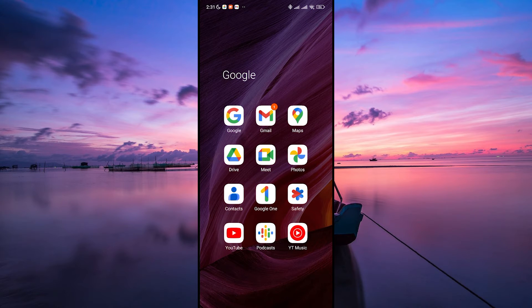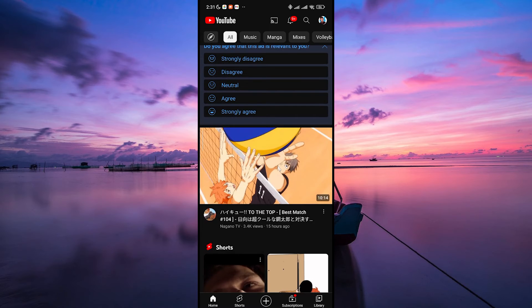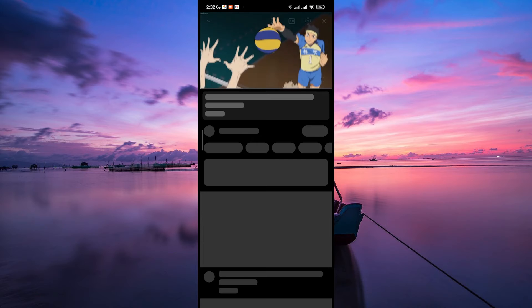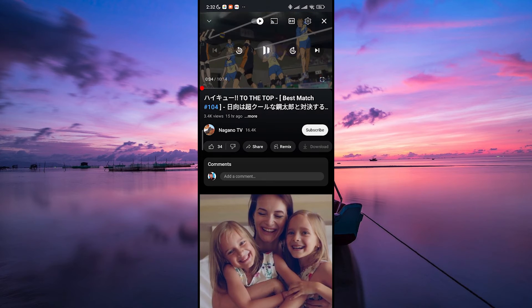Let's get started. Start by launching the YouTube app on your mobile device and selecting the video you want to watch. YouTube Premium offers a feature called Background Play that allows you to listen to videos while the screen is off or while using other apps. This feature isn't available in the free version of the app.